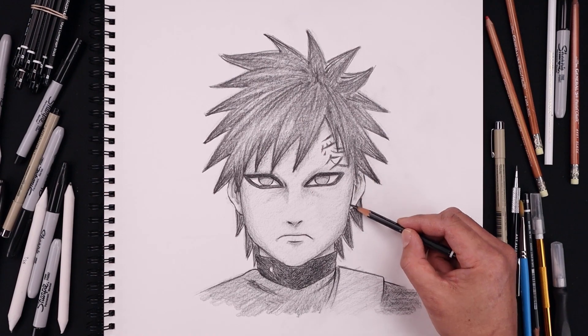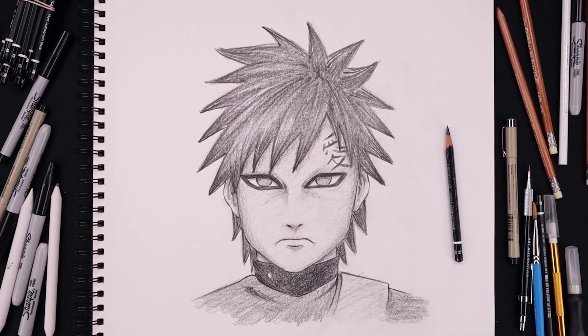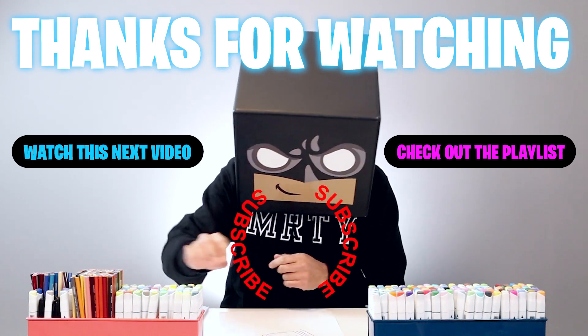As we get closer to the end of our drawing, we'll tighten up our shadows and add a little bit more detail, and that's pretty much it. There's a sketch illustration of Gaara. I hope you enjoyed today's lesson. If you did, please make sure you subscribe because I'm posting new lessons every single day. You can also drop your requests in the comments below. I want to thank you for watching, and I'll see you again soon.